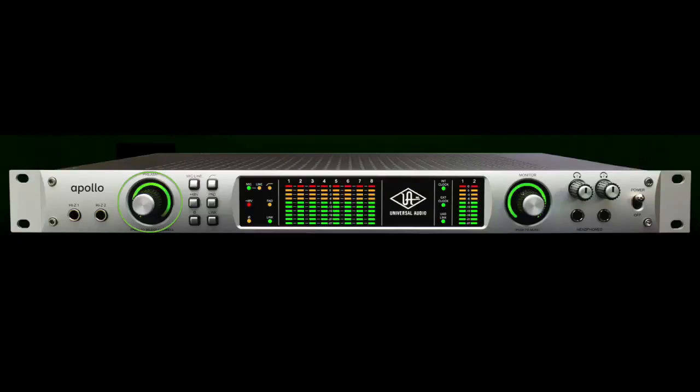The preamp knob allows you to adjust two things: which input you're using and the sensitivity of the mic.